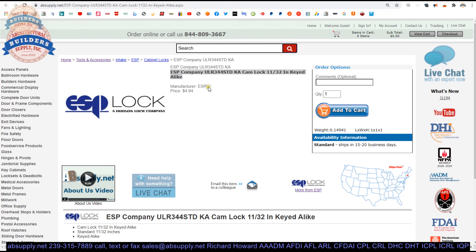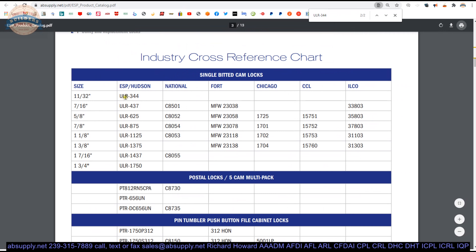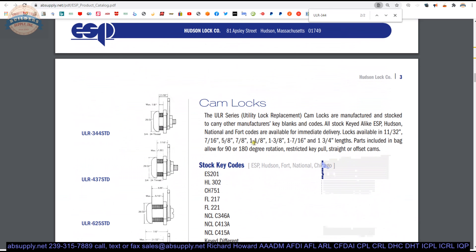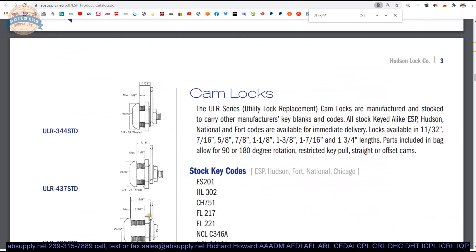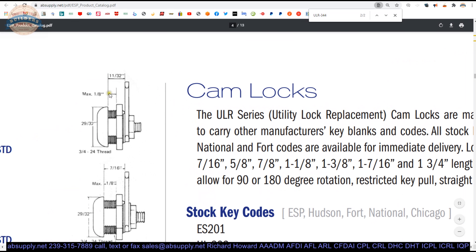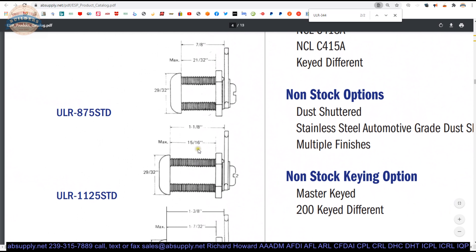Let's take a look at the cut sheet linked down below as well. There are two pages. There's going to be a cross reference that comes up with the ULR-344 — it does not have any equals by other manufacturers. That's really a reference to the very short nature of the cylinder itself. An inch and an eighth is going to be a very common length; seven eighths, very common; inch and three eighths, less common. The important dimension for your ULR-344 STD is the 1/8-inch max material thickness. That's where they're giving you what part number to use based on your maximum material thickness.